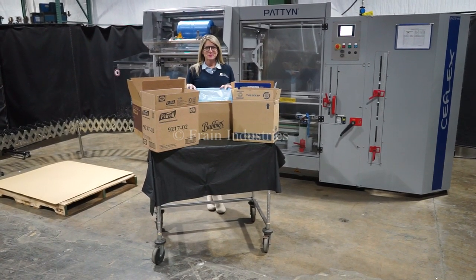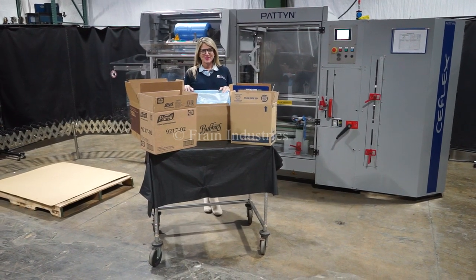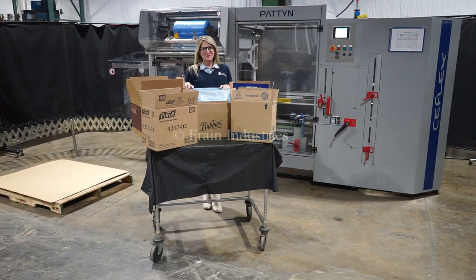Hi, I'm Katie with the Frame Group. Today we're cycling your Pateen Case Erector and Bag Inserter. We recommend you read the manual in its entirety before powering up the machine.